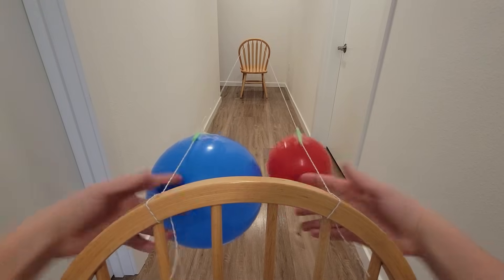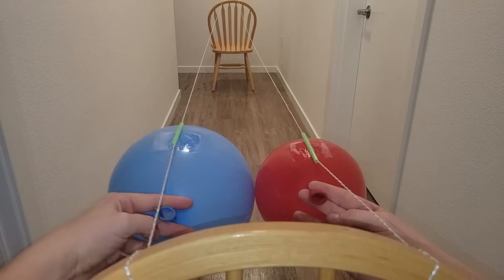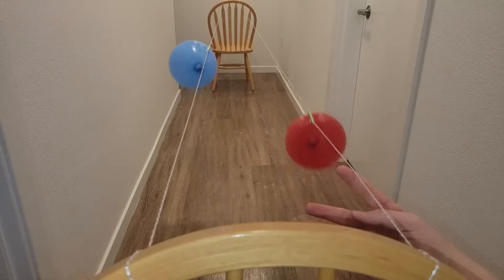That means this one was wrong. Even with a substantial head start, the smaller balloon still catches up.